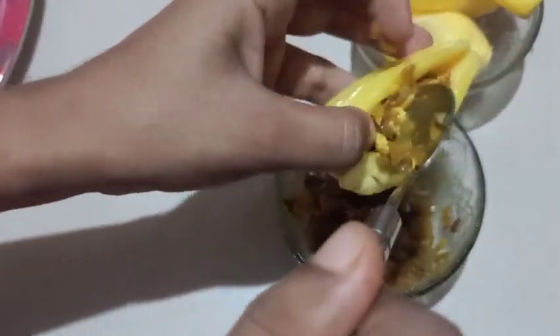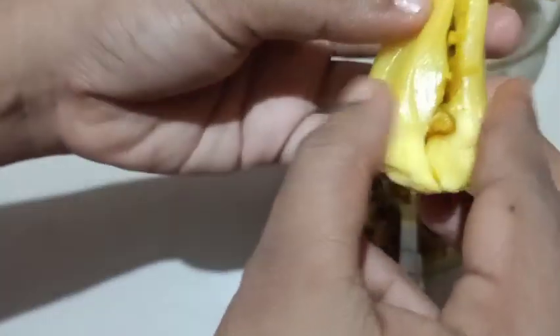Add 1 spoon of masala and fill it with 1 spoon. You can taste it when you taste it.